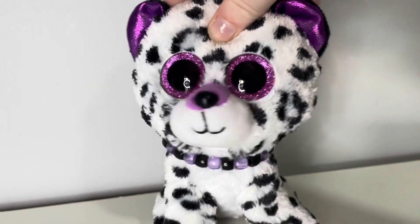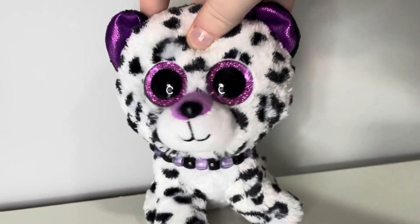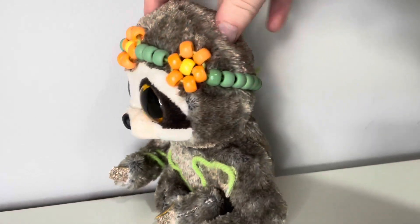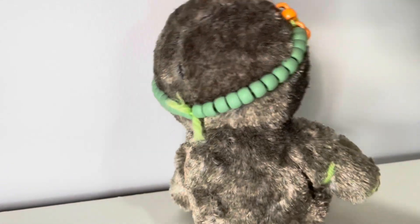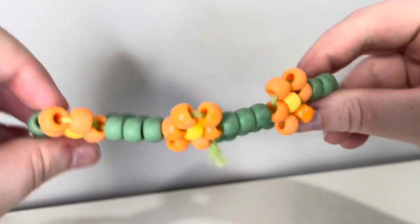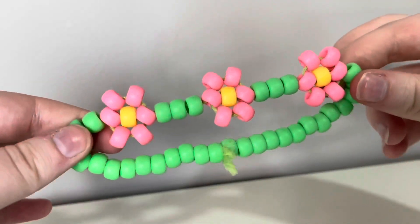Another thing that you can do with beads, which I forgot to mention before, is make flower crowns. This is one of my custom Beanie Boos and she is wearing a flower crown. It's also removable so you can add it to a bunch of different other Beanie Boos. And I also made a pink one.